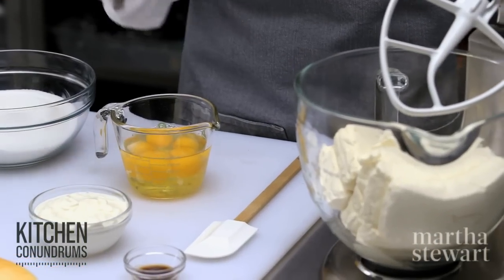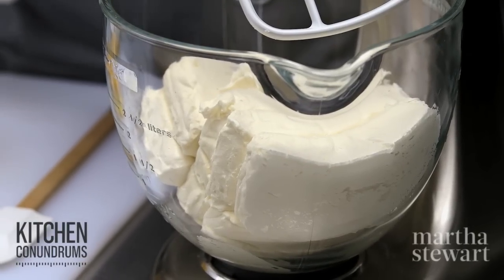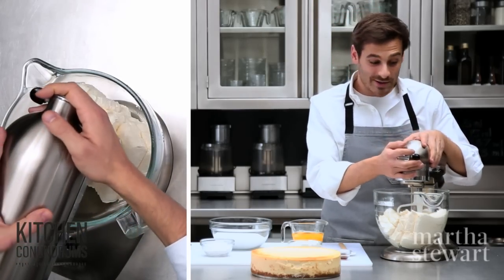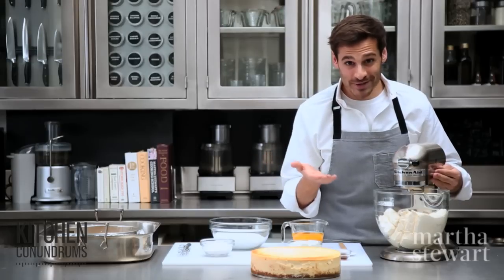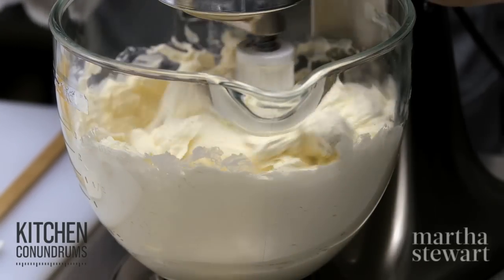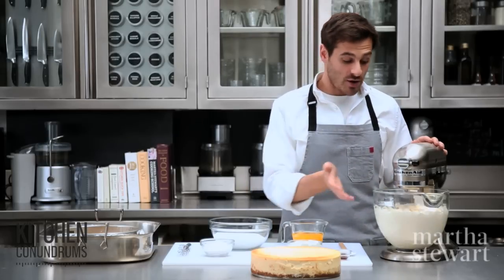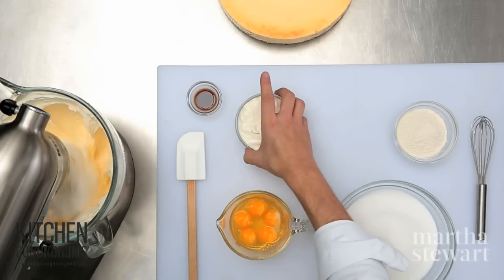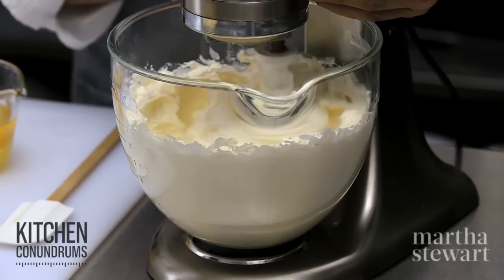I'm going to start off with just the cheesecake batter itself so that you know this really great recipe. In the bowl of a standing mixer, I have seven eight-ounce blocks of cream cheese — that's three and a half pounds of cream cheese total — which creates a 10-inch cheesecake. On low speed, it's very important when making a cheesecake, or any cake in general, that your ingredients are at room temperature. My cream cheese has been sitting out and is nice and soft, my eggs are at room temperature, and my sour cream is at room temperature. Cream your cream cheese until it's light and fluffy, about two to three minutes.